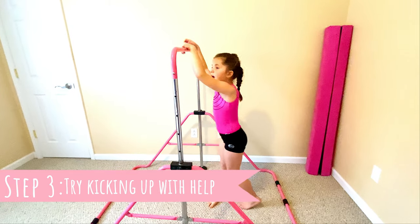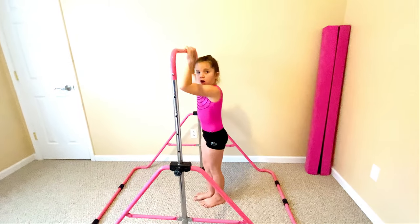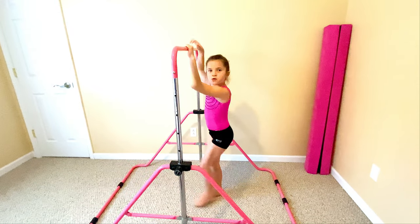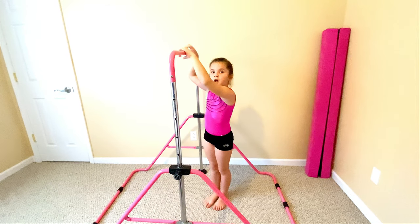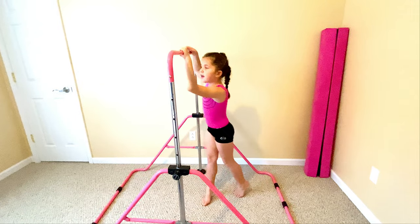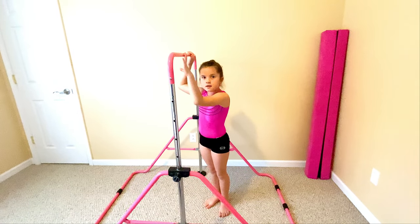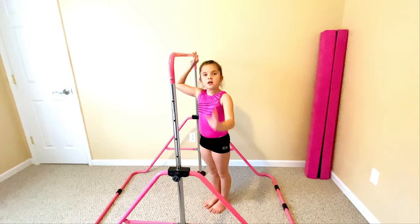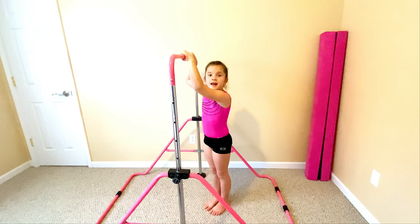Step three: you want to try to kick over like a real kick. If you can't do it all by yourself the first time, have a grown-up help you. They'll push you most of the way up, and eventually when you do it over and over, you'll be able to do it without your parent.